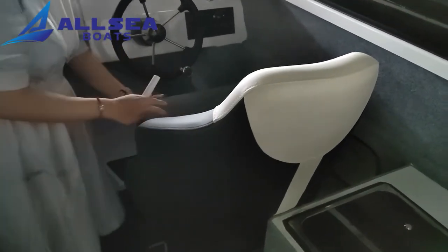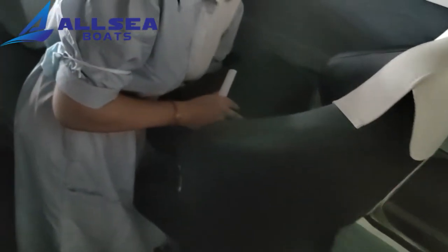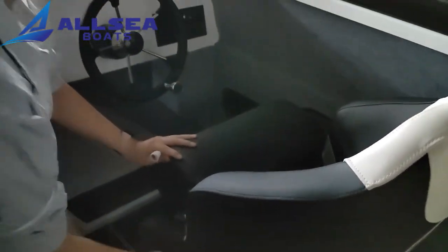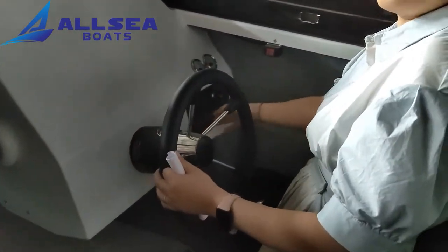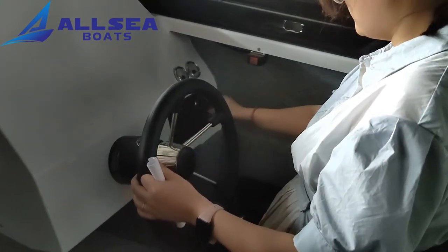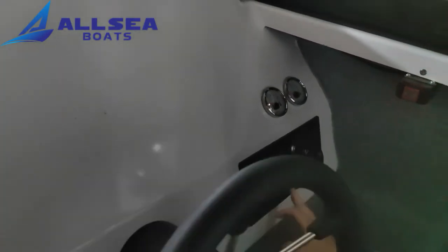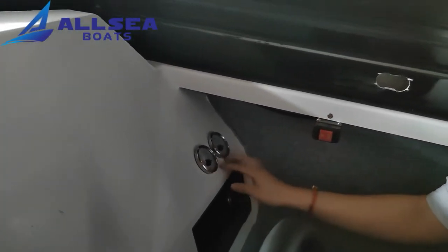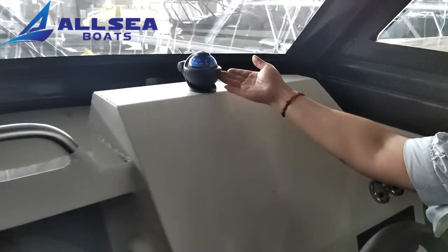There is a bolster seat here — you can move it forward and back, and rotate it. You can lie here and ride the boat. There are several panels here: the power output and the cigarette lighter, the wattage meter, and the panels. This is the winch switch. And look at the two gauges — this is a fuel gauge and the water gauge. And the marine compass.